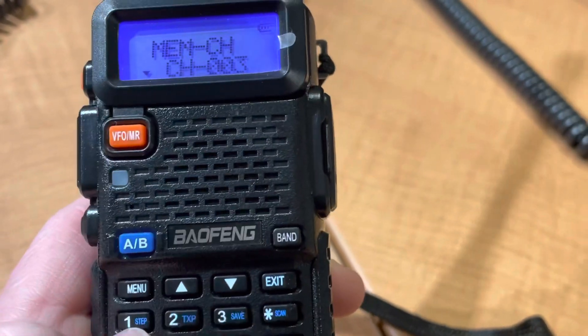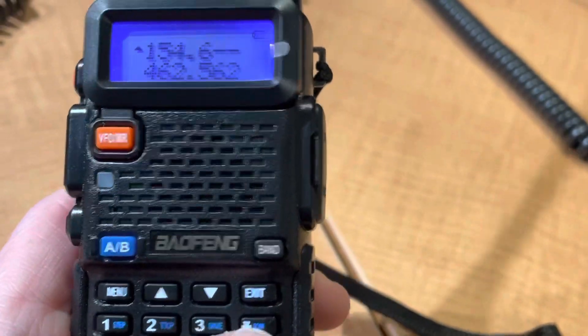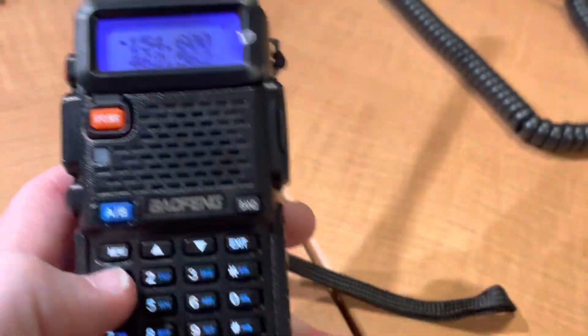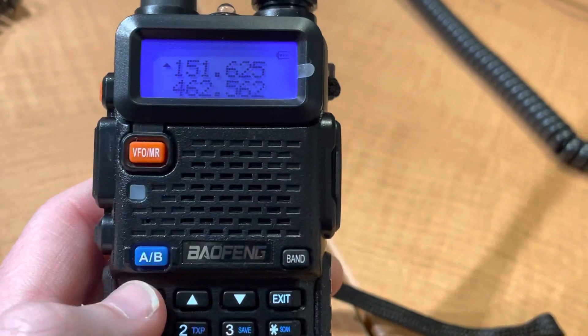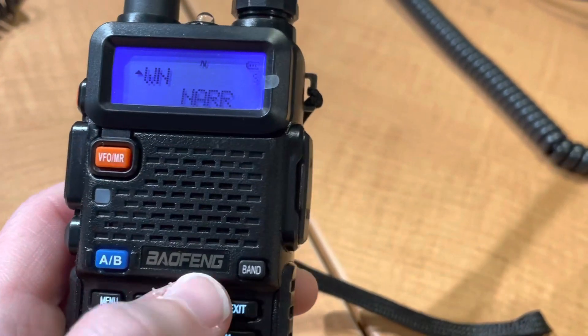Channel 34. 00. Channel 35. If you want to do like red dot, purple dot — 141.625 — that's red dot. Switch it back to narrow.